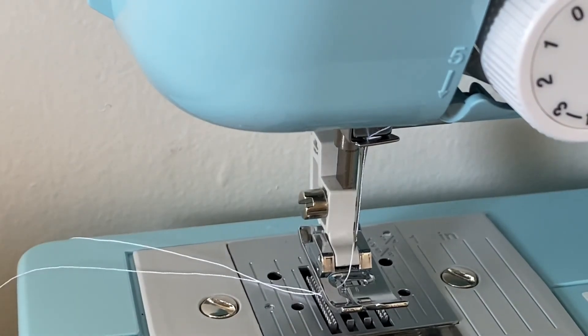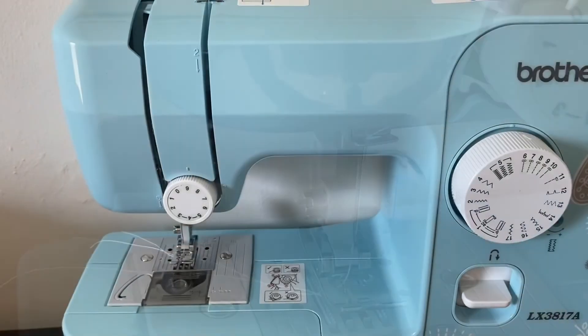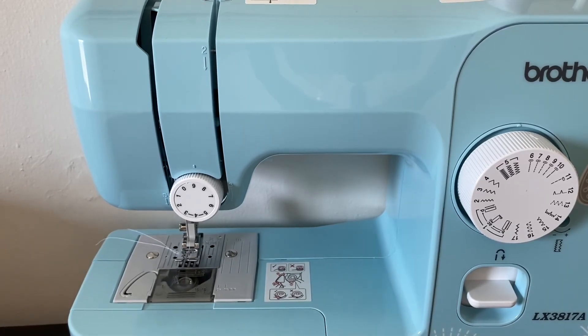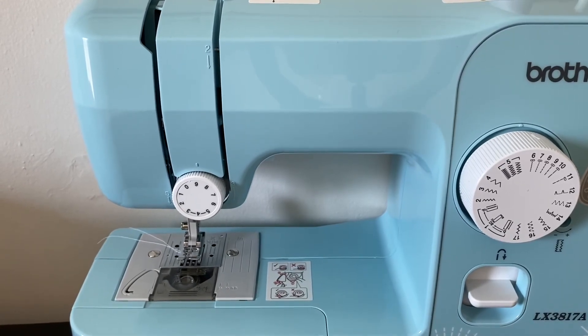Once it looks like that — good. And once you have it pulled through just like so, your sewing machine is threaded and ready to be in use. Thanks for watching my video. I hope this was very useful. Make sure to like, comment, and subscribe for more videos, and I'll catch you guys in the next one. Bye!